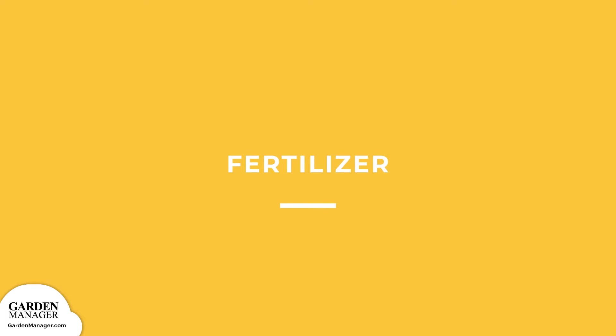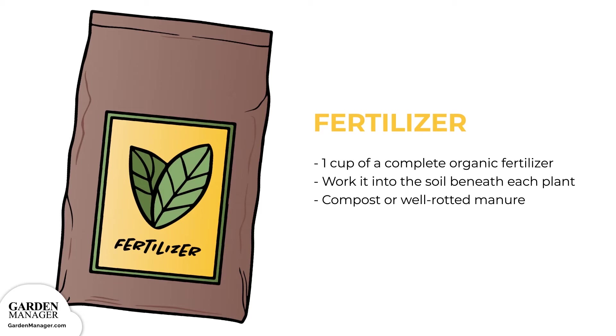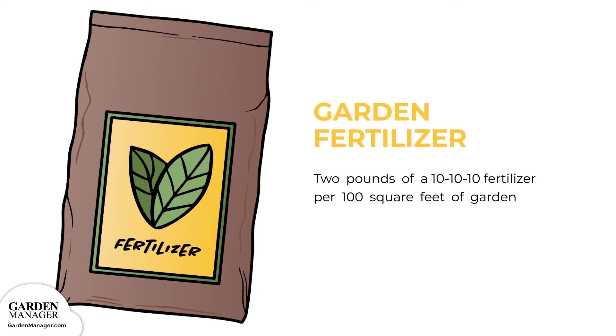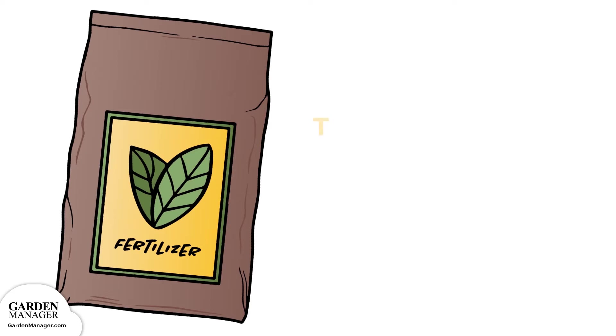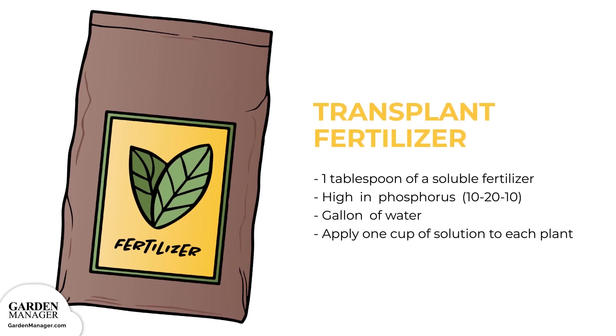Fertilizer: use 1 cup of a complete organic fertilizer, working it into the soil beneath each plant. For the best yields, you can also incorporate some compost or well-rotted manure before planting. Fertilize your garden by scattering 2 pounds of a 10-10-10 fertilizer per 100 square feet of garden, incorporating it into the soil. If you're planting transplants, apply a transplant fertilizer starter when you plant — mix 1 tablespoon of a soluble fertilizer high in phosphorus (10-20-10) into a gallon of water, then apply 1 cup of solution to each plant.